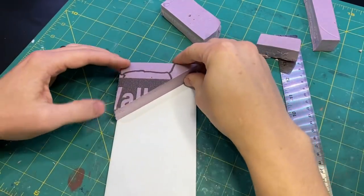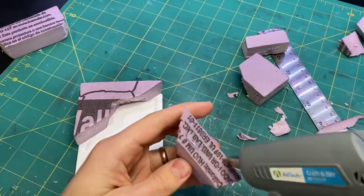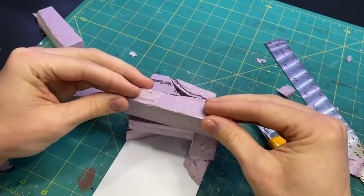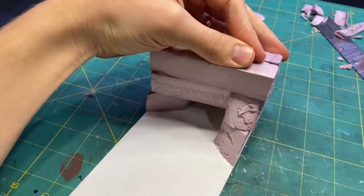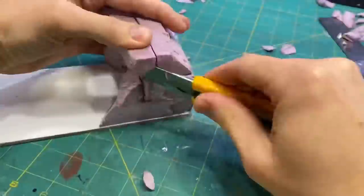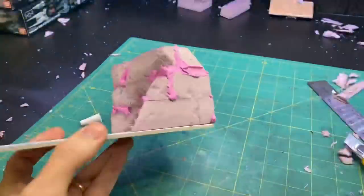After I had the shape of the base cut out, I began putting together the cave that the Krayt Dragon lives in using some XPS foam and hot glue. I then sculpted the rock face as well as widening the mouth of the cave.